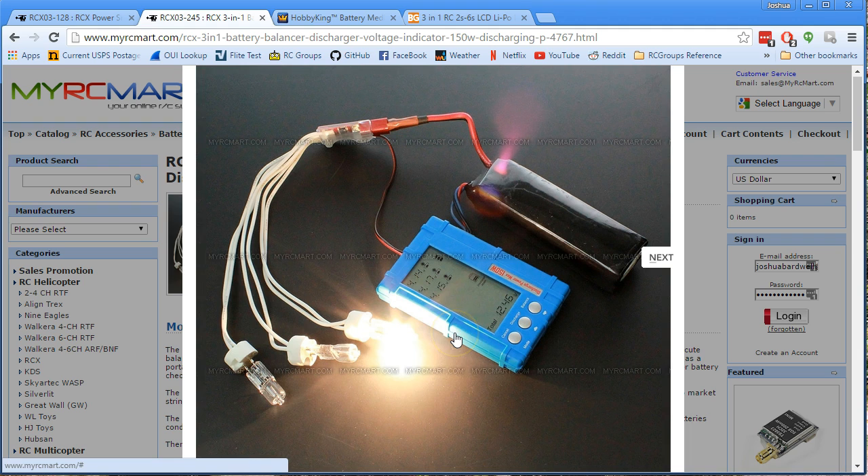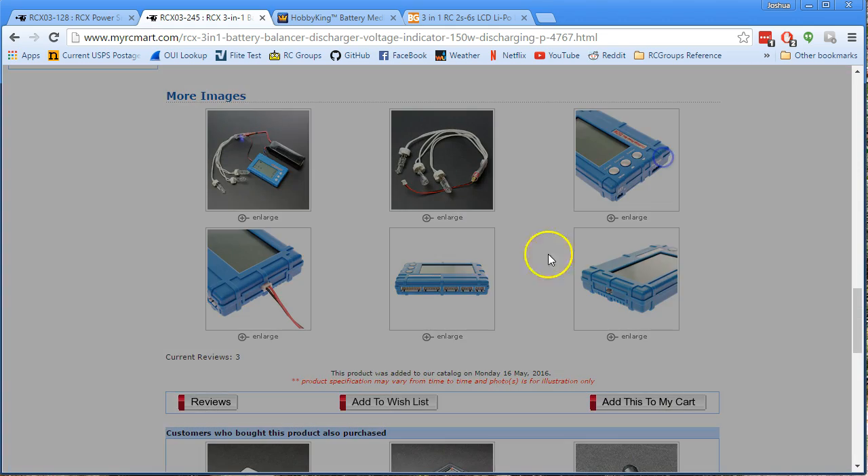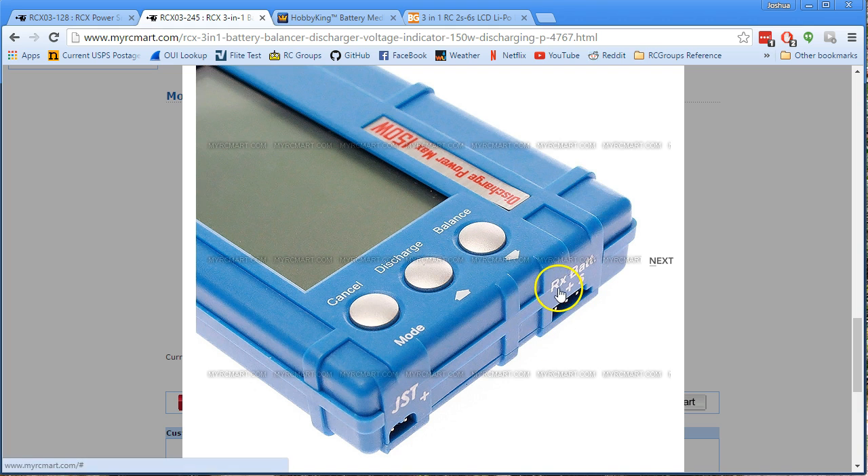If you buy this, buy the one from MyRC Mart — here's what's different about it. Number one, the one from MyRC Mart has this external trigger, which the one I bought from Banggood does not have. The other thing is that the one from MyRC Mart has the ability to plug in a JR connector or a JST connector from a standard NiCad — JST and your standard servo connector. That's nice. Mine from Banggood doesn't have that, so I can only plug in balance connectors. I can't plug in a JST connector from a NiCad. Should have bought this one.